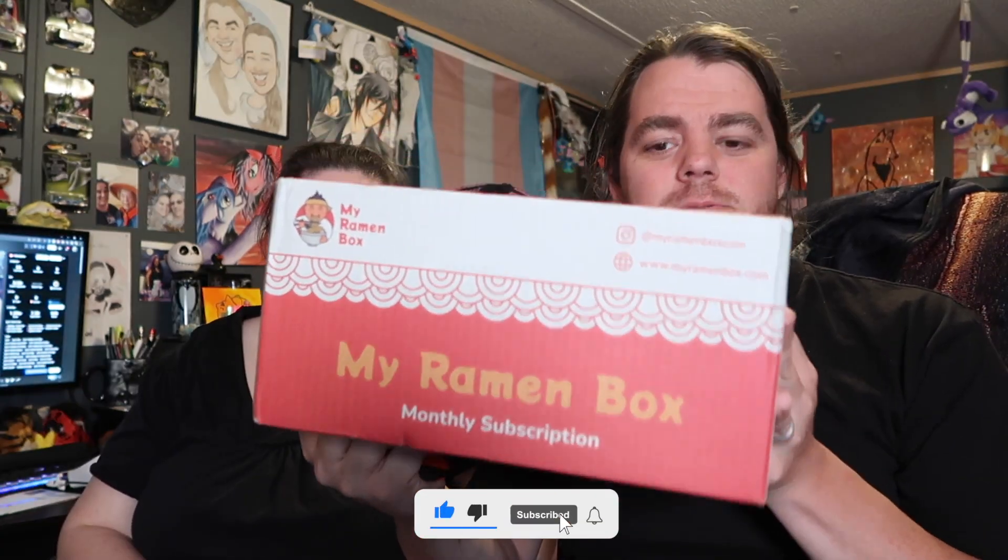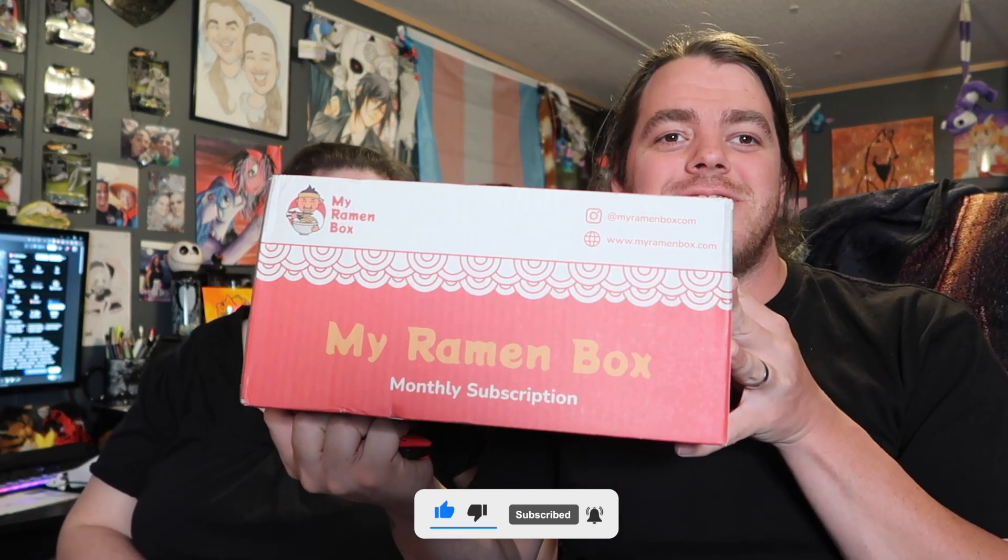Hey everybody, welcome to the video! Today we're doing an unboxing of my ramen box. I found this subscription box on Facebook and I was like, I'm gonna give it a shot, especially because I love ramen — it's just one of my favorite foods. So let's crack this bad boy open and see what comes in a ramen box!